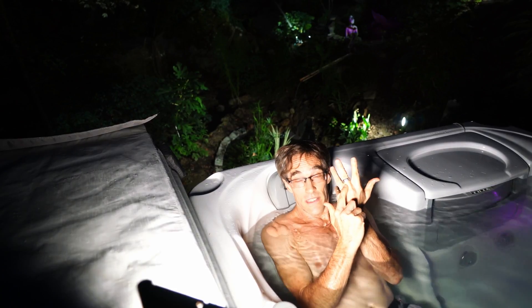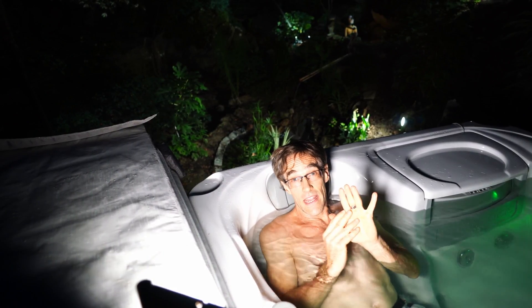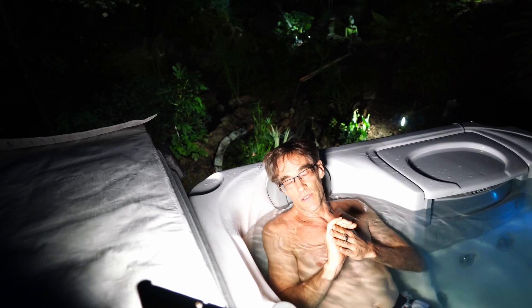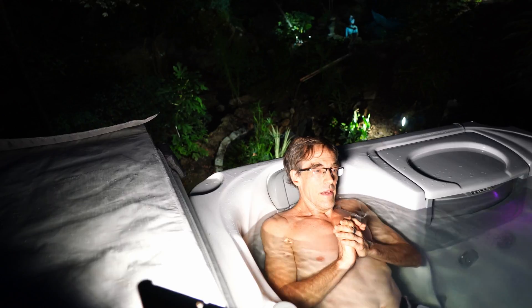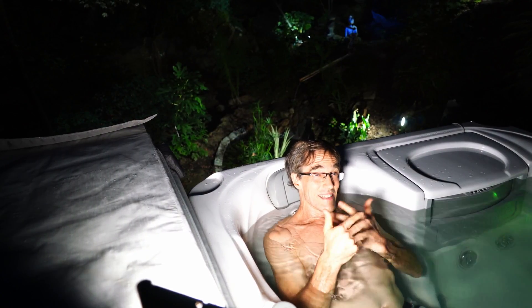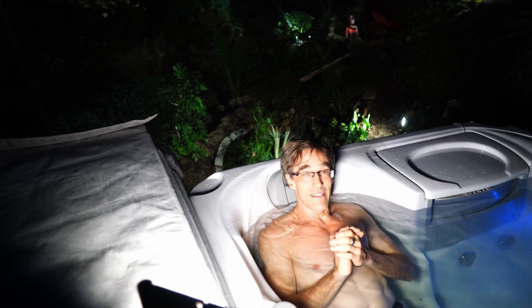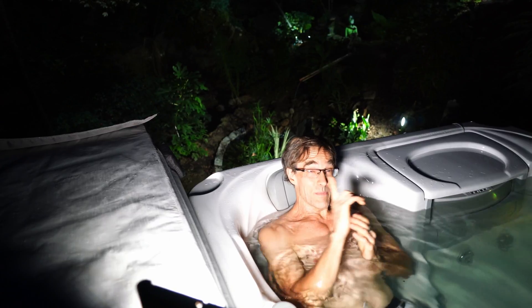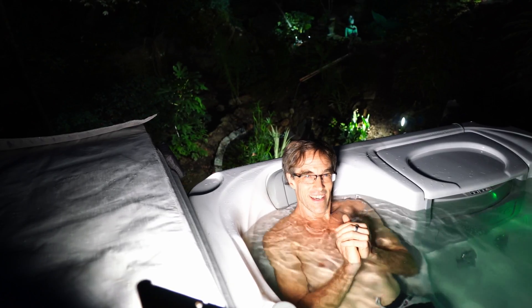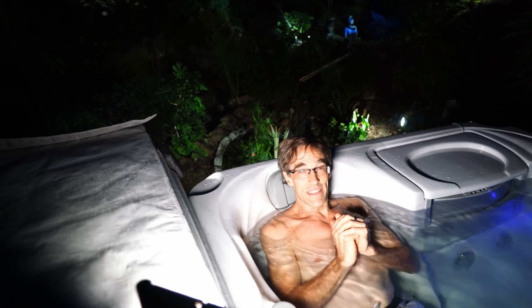This is the Oura smart ring. It tracks activity during the day and sleep during the night, distinguishing between deep sleep, light sleep, and REM sleep. I've had both for about a year and have been collecting data, so I think it's about time we try to correlate that — to see if the hot tub really does give us better sleep at night. So tune in next month, same bath station, about a month from now, and we'll see.